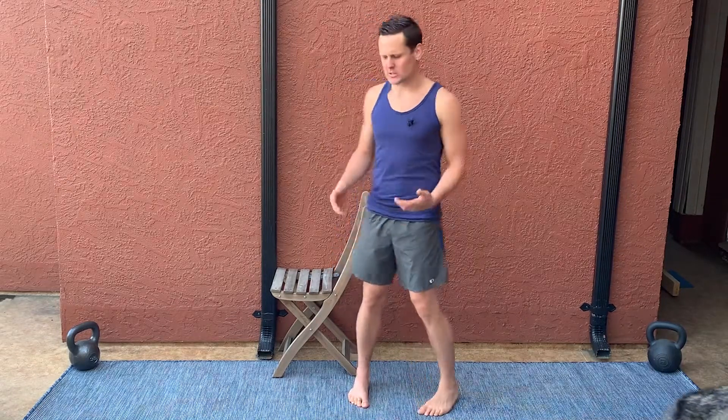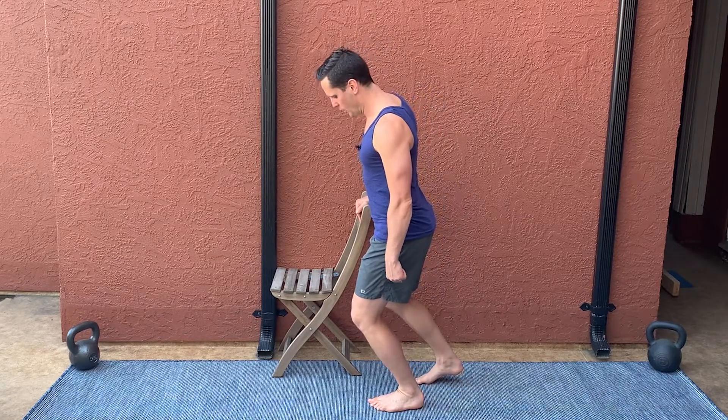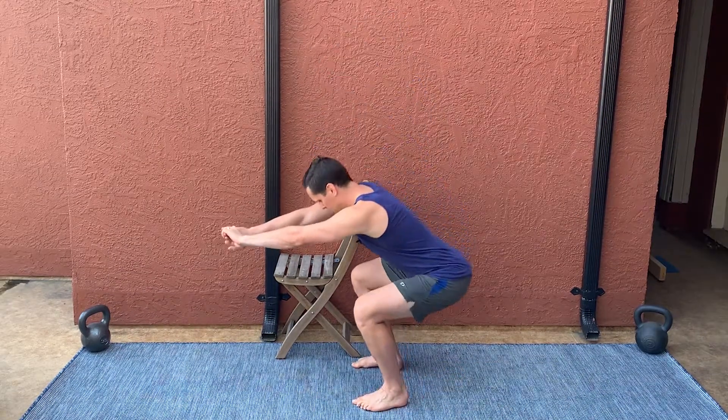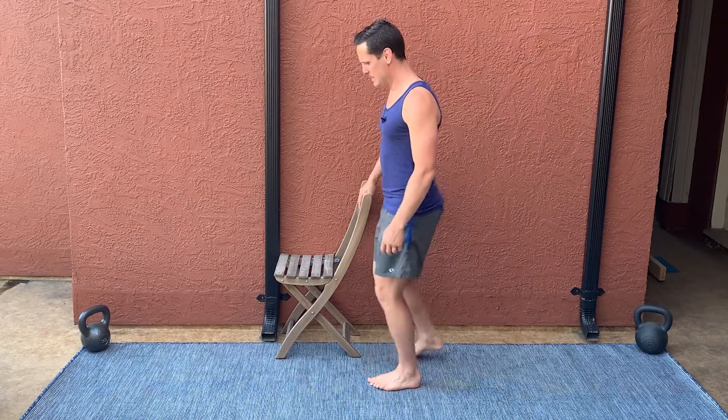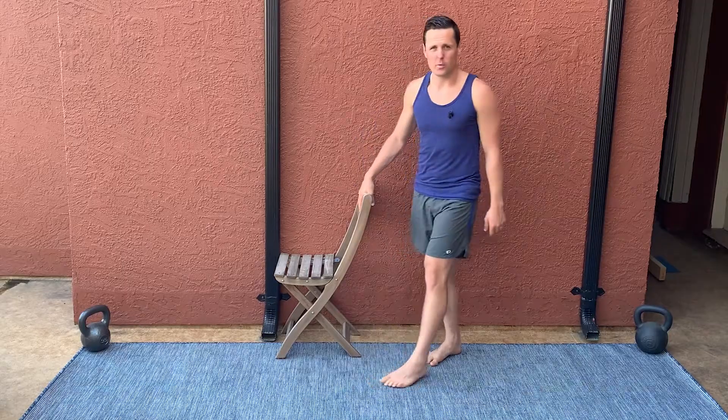If I want to improve my ankle dorsiflexion — the ability to have my knee go forward over my toes with my heel down — we think of that as being really useful, for example, in the bottom of the squat where my knees have to get forward for me to stay in balance over my foot. I need to spend a lot of time in that position of full ankle dorsiflexion with the knee bent forward over the toes.